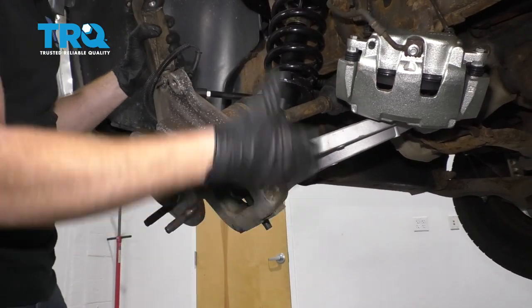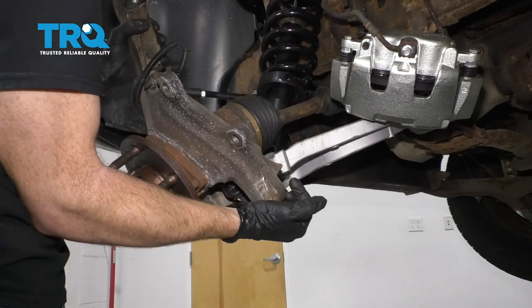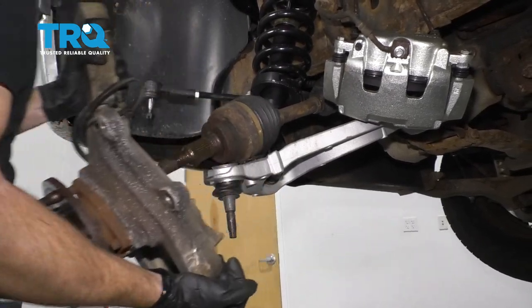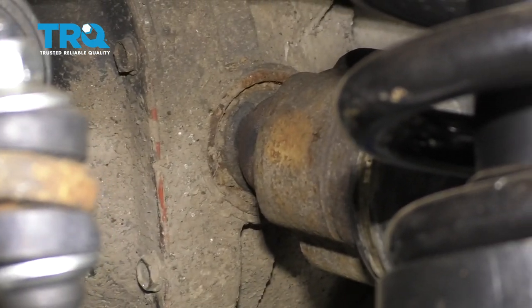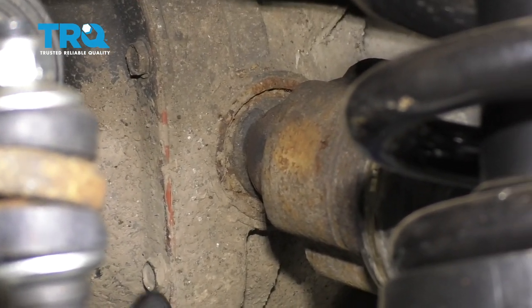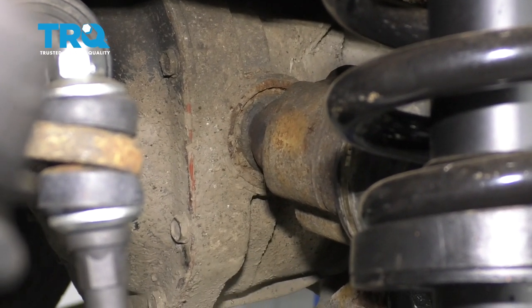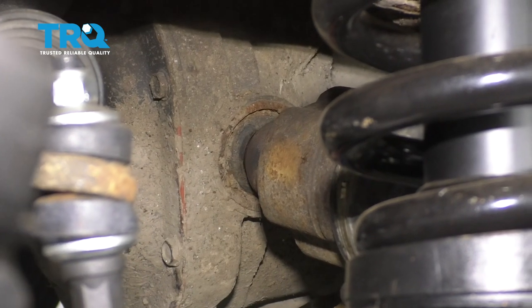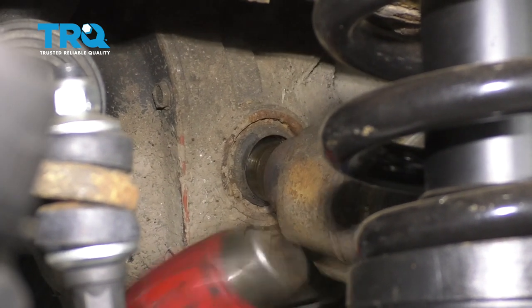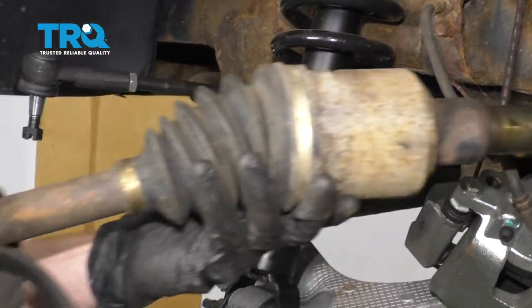Now we're just gonna kind of pull this out and then down. We need to remove the axle from the knuckle at the same time as the lower ball joint. Now we need to get the axle out of our front differential. You're gonna notice it's stuck in there because it has a locking clip, so if you just give it a couple of loving bonks, you should be able to break it free. There it is, friends.